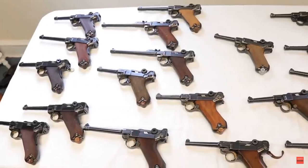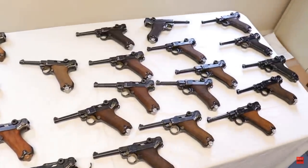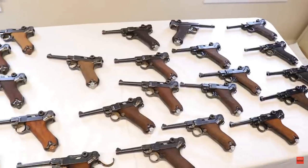Hey guys, welcome to another Walk-in Wednesday. This one's going to be a quickie because I don't have much to say about this — I already did a full video on Lugers and all the variations, including some early variations. There's a link below if you want to take a look at that.